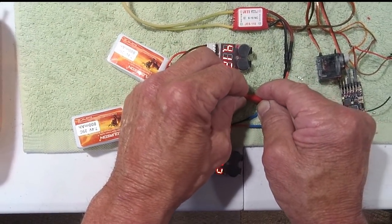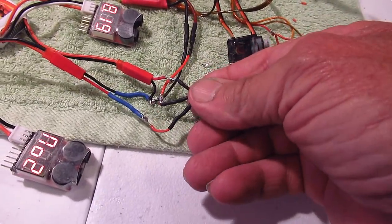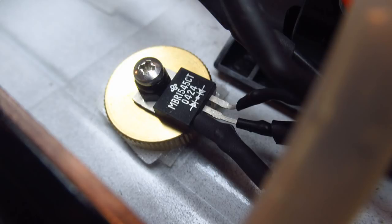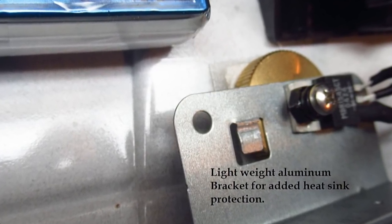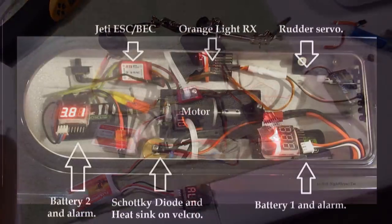I'm going to turn this on. Now this diode is not even warm, so this shouldn't even get hot. I'm going to go ahead and bolt it to a little bit of a heat sink though with the bolt, just in case when I'm running under load. But in the meantime, it's a good safety feature. I'm going to put it all in the boat so you can see it.